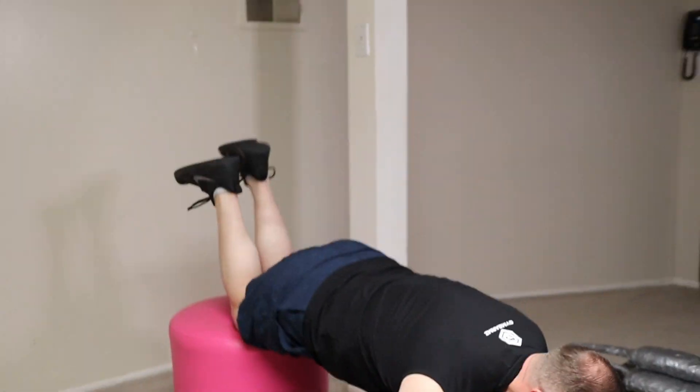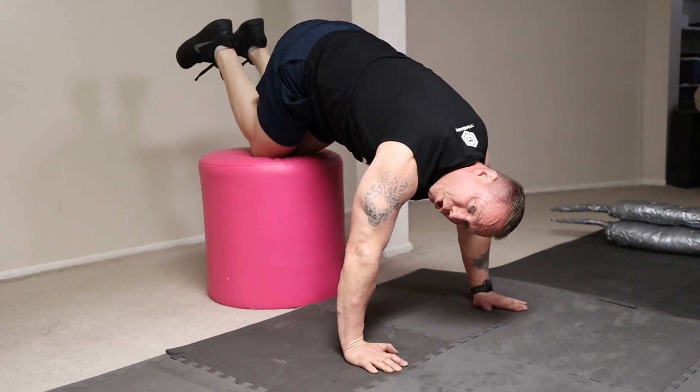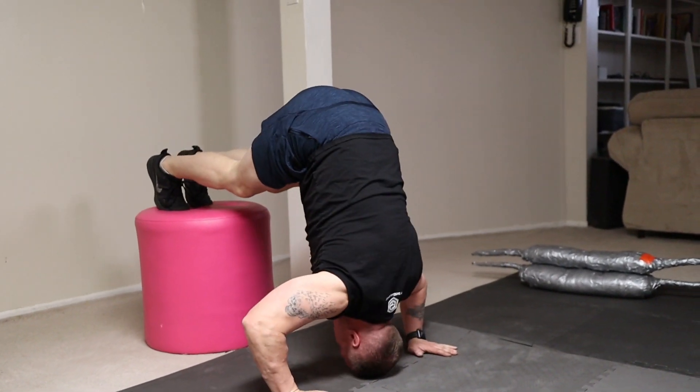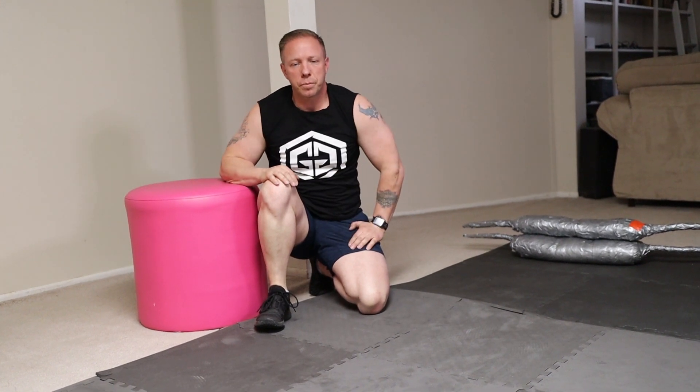The next exercise is the pike press-up, which I'll show you a couple of versions of. This one is designed to really incorporate more of your shoulders during the exercise. The first is the modified version: place your knees up onto an elevated platform and get your body into an inverted position, lower yourself down, and press up. The advanced version is with your feet on the platform, keeping your body in an elevated position, so you can really focus on mirroring that military press.